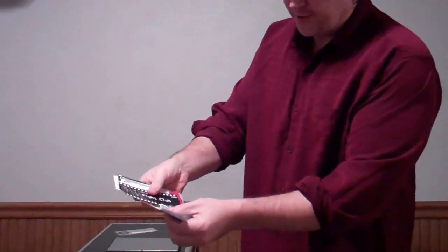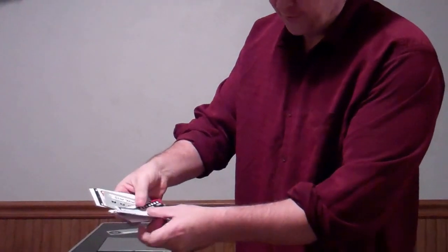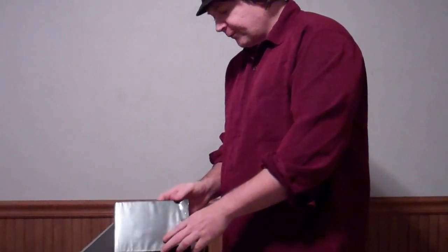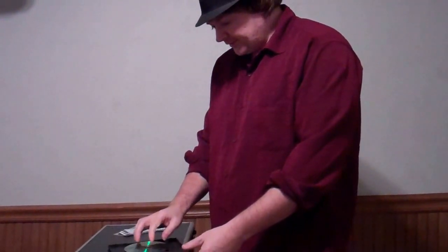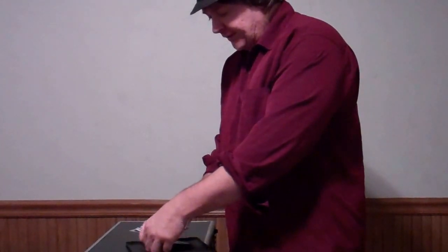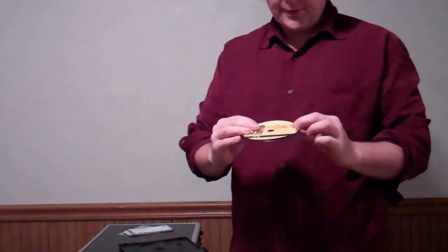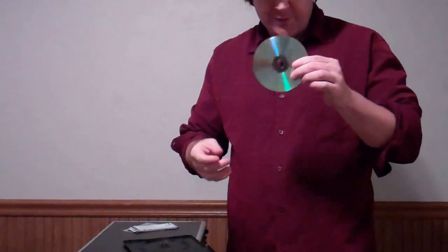Take it and then you can show that the other ones, like you said, are Star Wars, Matrix, Titanic, Fight Club, so on and so forth. Now you show the DVD disc — you take it like this and you pick it up and you say, 'What did you say?' Kill Bill. And you show that it's Kill Bill.